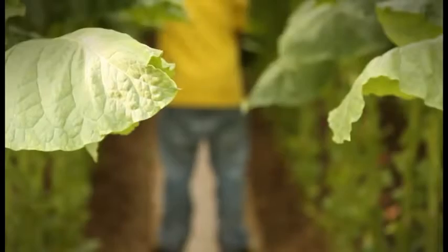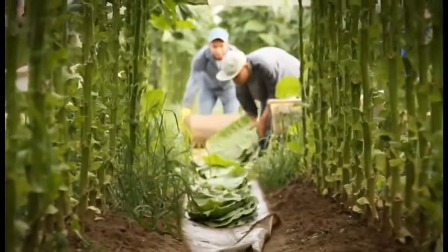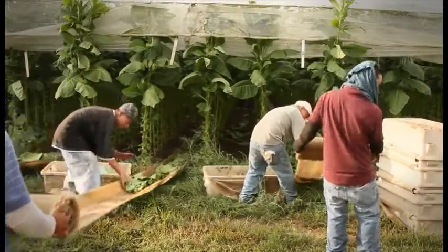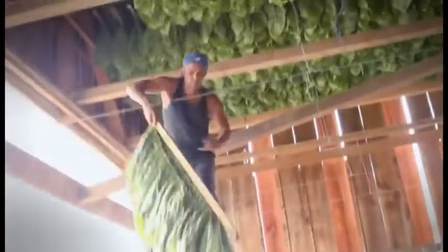For someone who hasn't seen this process done before, one of the neatest parts is the harvest — when we start picking the tobacco, making sure it's ripe and ready to go to the barn. In the following process, the other workers will sow it and hang it in the barn.